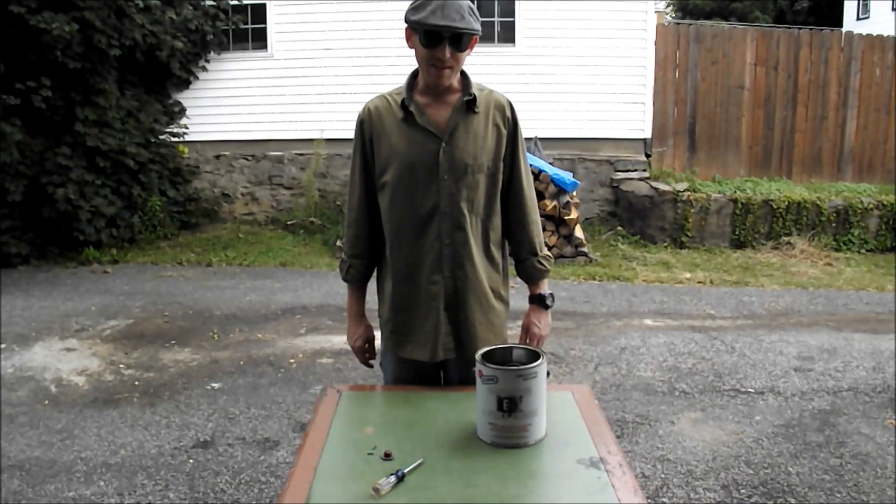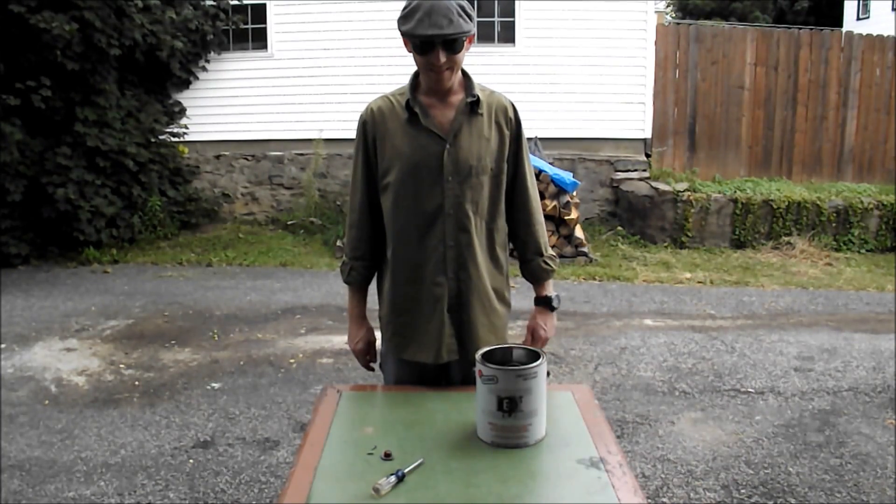This has been Tyler Bull. Thanks for stopping by. This is Ty's Garage. See you again soon.